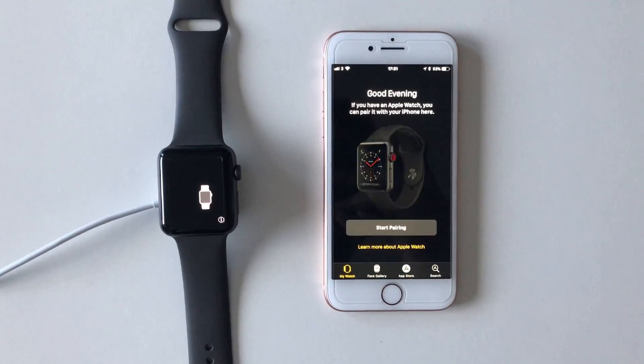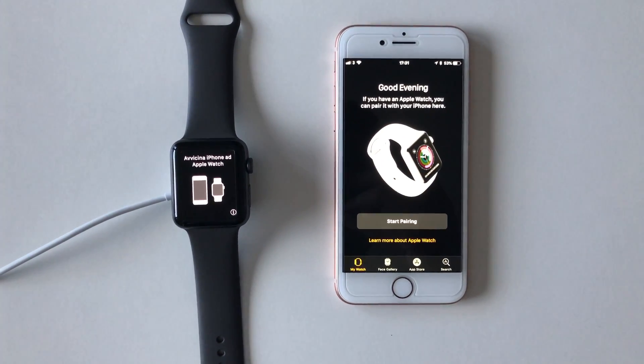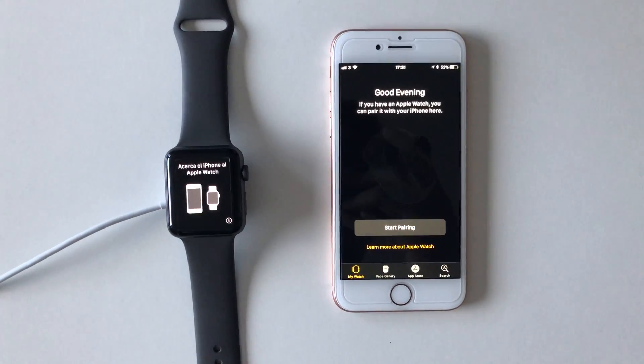You'll notice it goes into restore mode and shortly after this it will start to reboot. Once you get your watch fully restored, you will see this menu here.